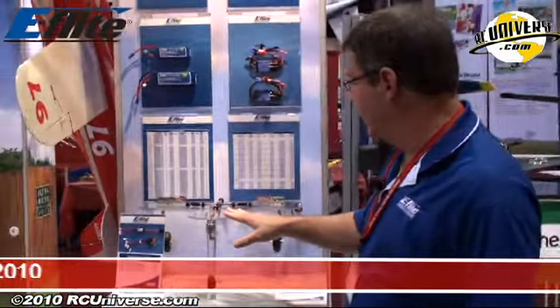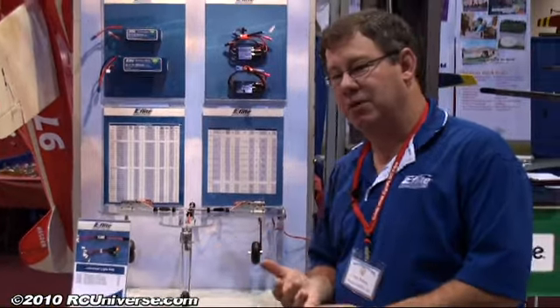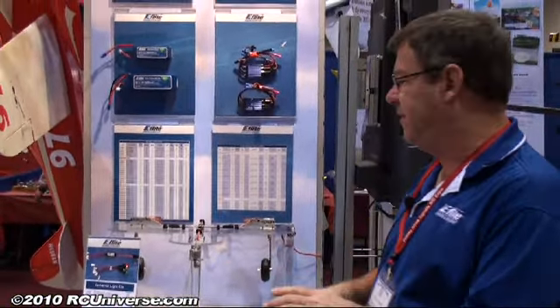One of the hottest things this year is E-Flight's new electric retracts. I've already seen the smaller size and now they've just introduced their new 60 size that John Redman from E-Flight is going to tell us about. Our 60 size electric retracts are designed for 60 to 120 size aircraft, basically 8 to 15 pounds.